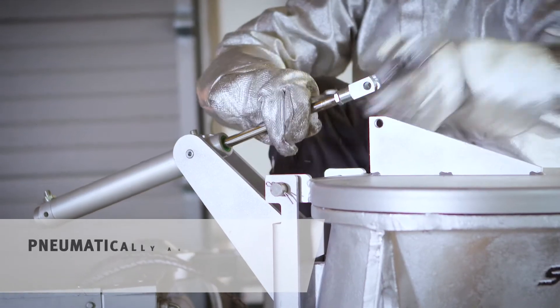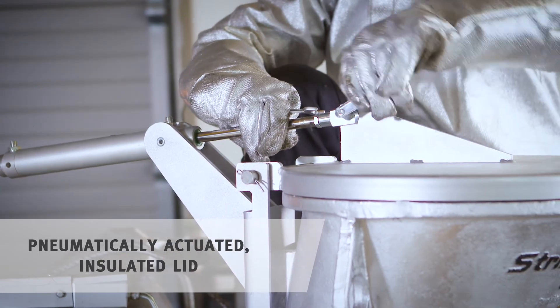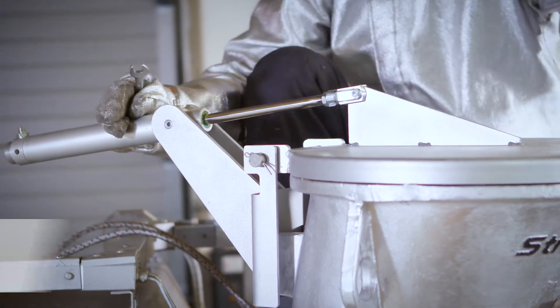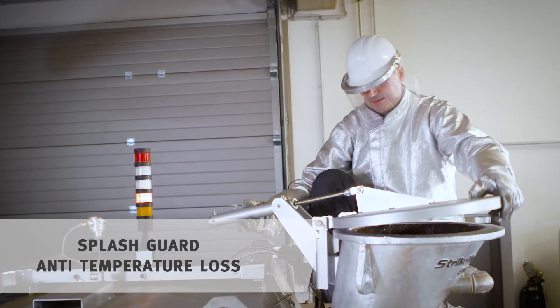The upper filling funnel is equipped with a pneumatic insulated lid. You connect this to the pneumatic cylinder via the fork head. The lid serves as a splash guard and prevents the molten metal from cooling down.